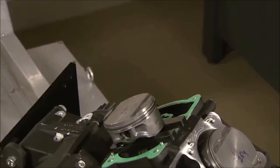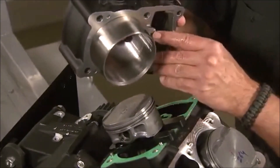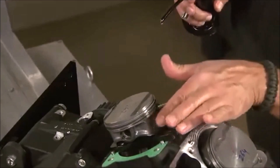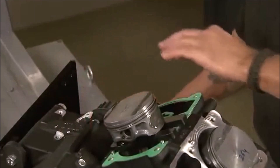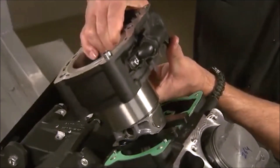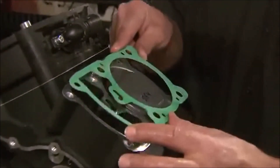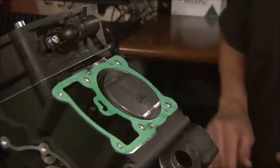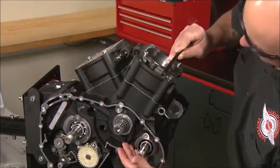With the pistons installed on the connecting rods, rest the piston on a support plate. The cylinder has a substantial bevel, so you will not need to use a ring compressor during installation. Just lubricate the piston skirts and install. When installing the base gasket, visually check that the gasket aligns with the oil passage on the crankcase. With the cylinders in place, the fixed cam chain guides are installed.